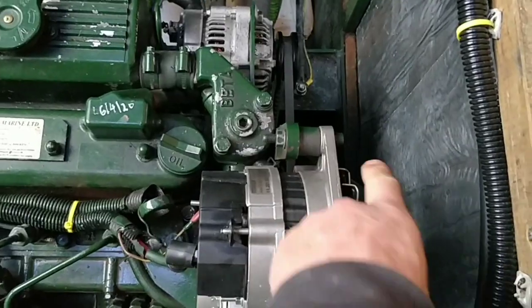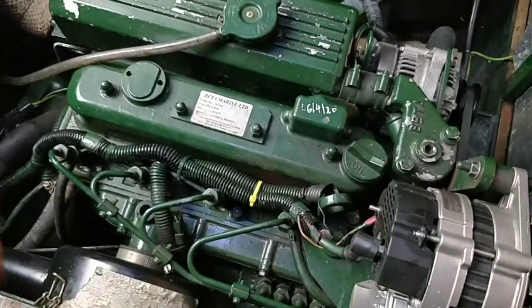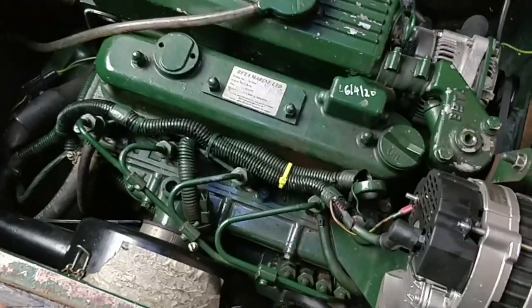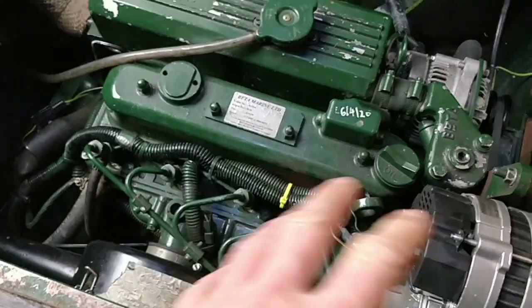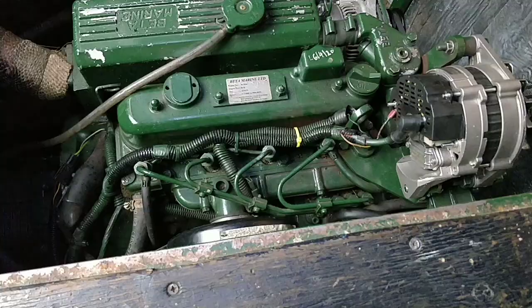First I'm going to take this belt off because I want to turn the crank. I'm not going to remove any glow plugs or anything, because that engine will turn over with everything in situ. I don't want to risk breaking anything, so leave the glow plugs alone - don't touch any of those. This is the way I do it.